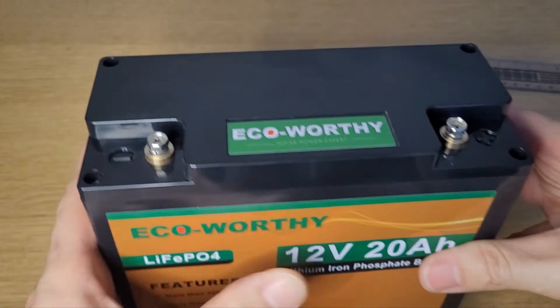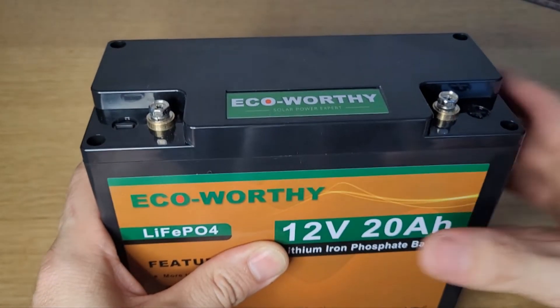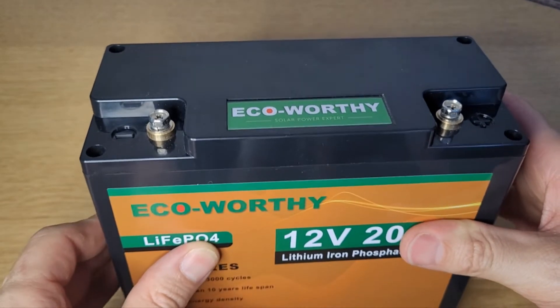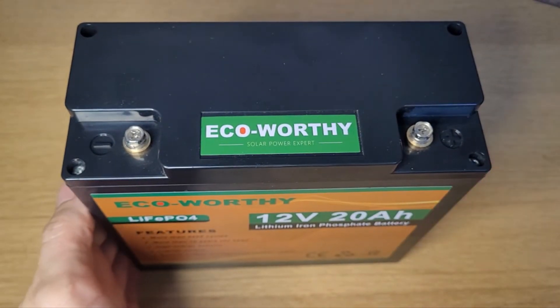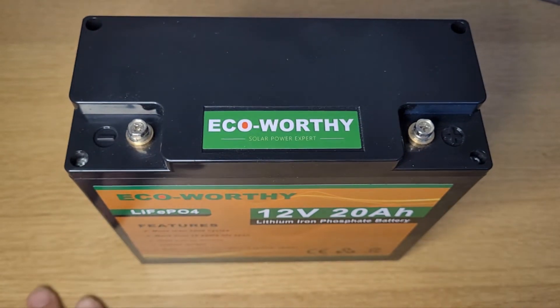The plus and minus terminals are up top. If I were to give a negative, it would be that it'd be nice to have color coding to show which terminal is the minus and which is the plus — some batteries do have that. There are symbols there, but it'd be nice to have the red and black colors on there.